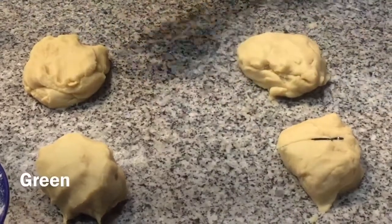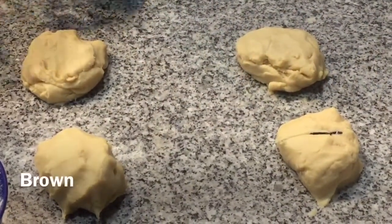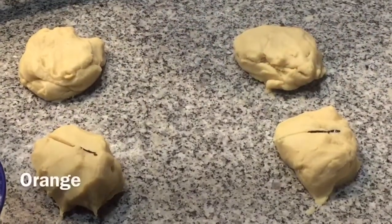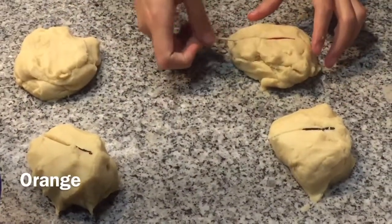I think the coolest part about dyeing the cookies themselves is that you don't need to have icing on them. You don't need icing skills, icing bags, or icing tips. All you need is the cookies themselves, and they look really cool.